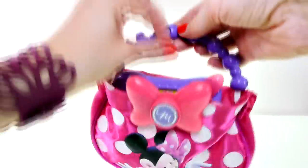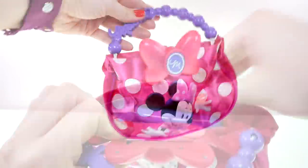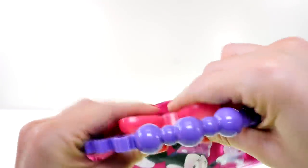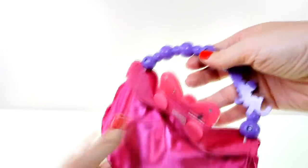Just paper inside. Looks like there's enough room for all of these things to go inside: glasses, lipstick, compact, and cell phone. And the purse has velcro inside so that you can close it and then your stuff won't fall out.